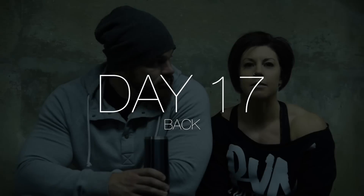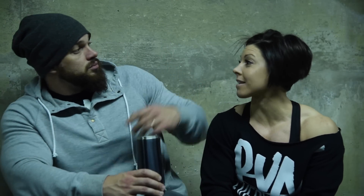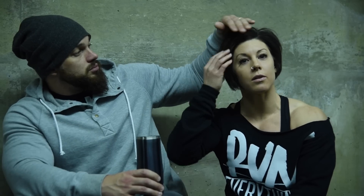Day 17 — one of my favorite days, not because of the number. My favorite number is 13. But today is back day. Is my hair going crazy today?